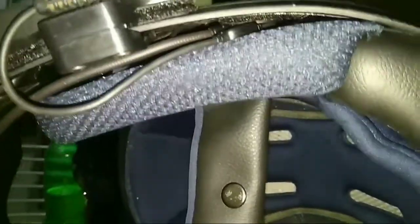The helmet has got a high impact ABS shell and EPS inside. The liner is removable, as I'll show you. Finally, the cost was 2500 rupees only, and it comes in a matte dark color as you can see.